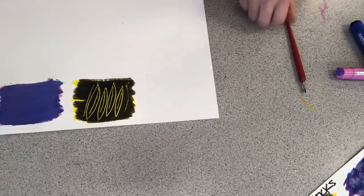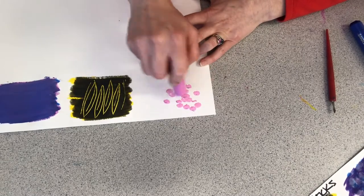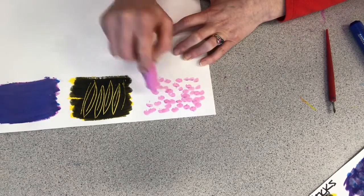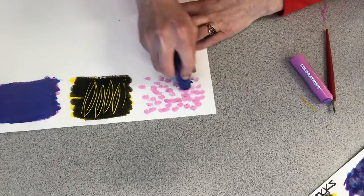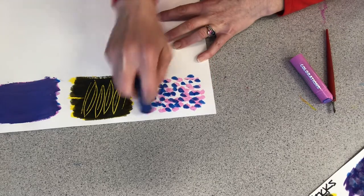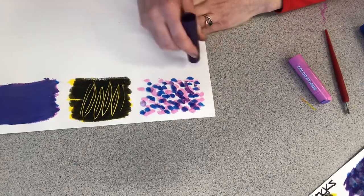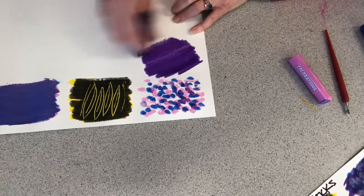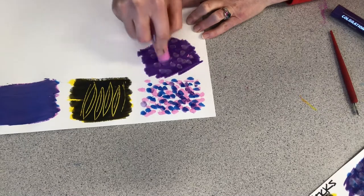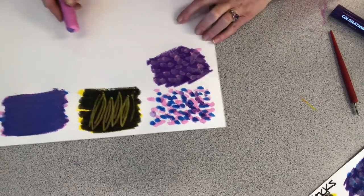Next: stippling. That's when you make a piece of artwork out of dots. It's really fun — very time consuming, but fun. You could also lay down a color first and then stipple on top.